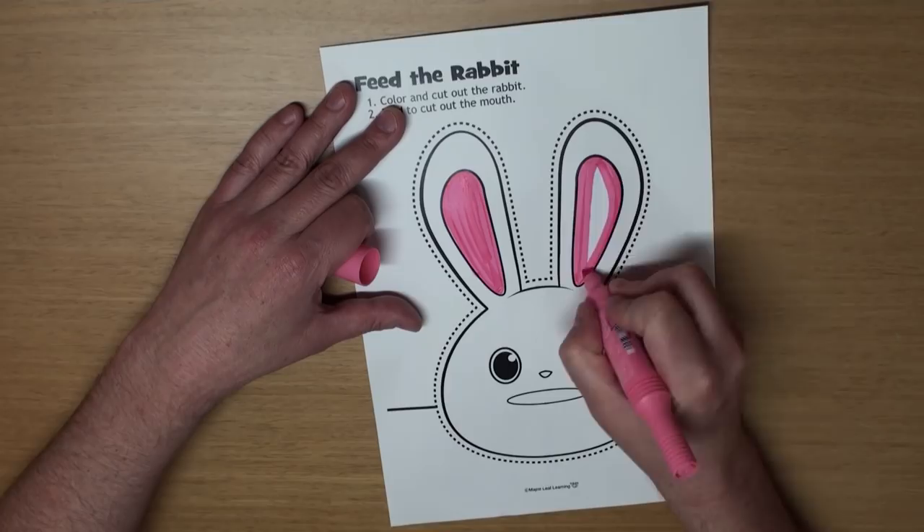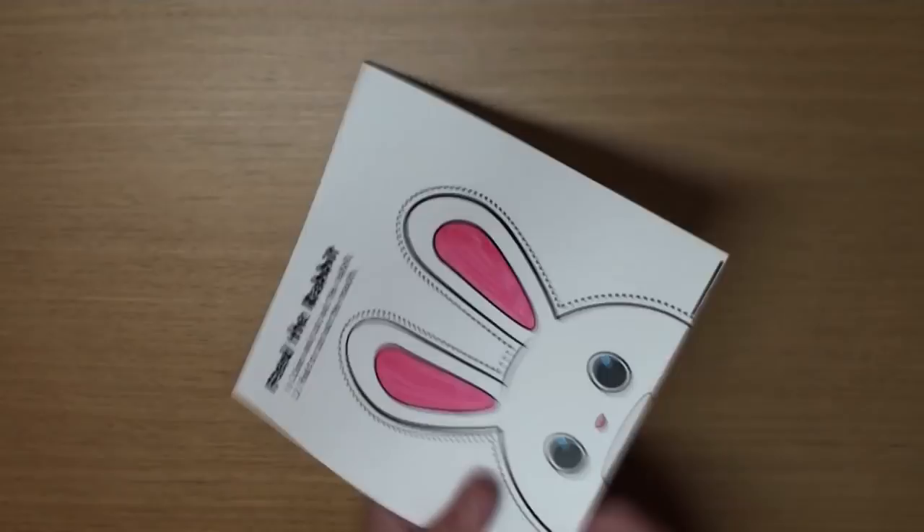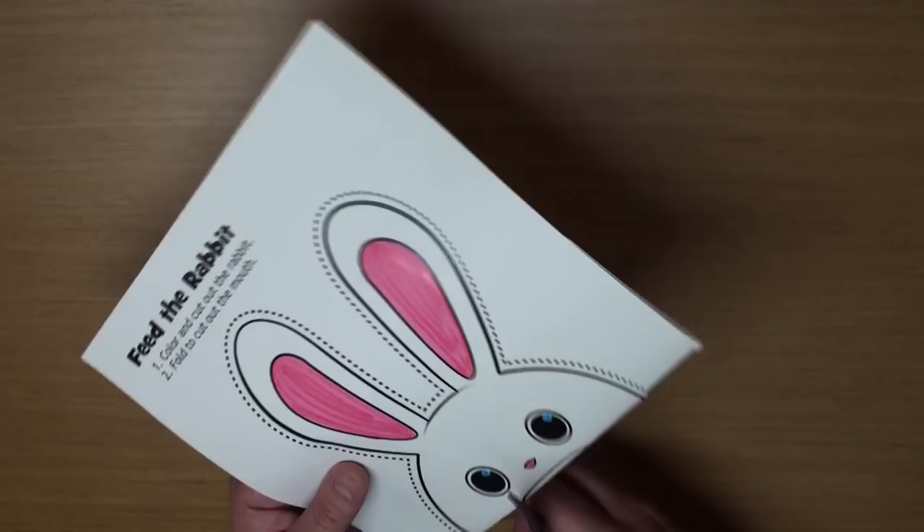For his mouth, the easiest way to cut it out is to fold it on the black line like this. Then just take your scissors and cut it out like this.